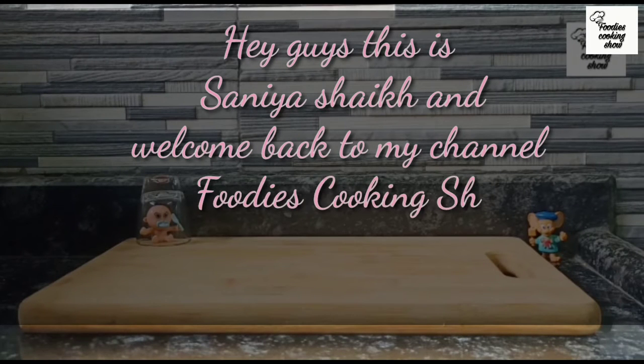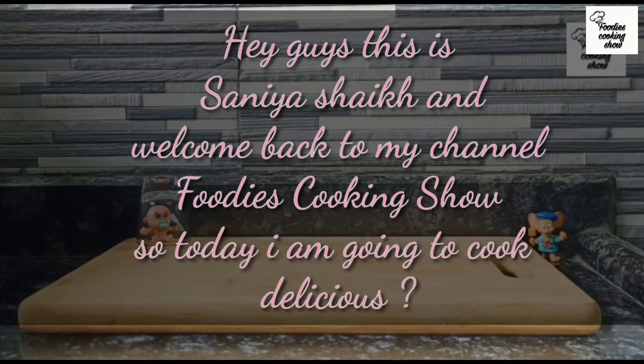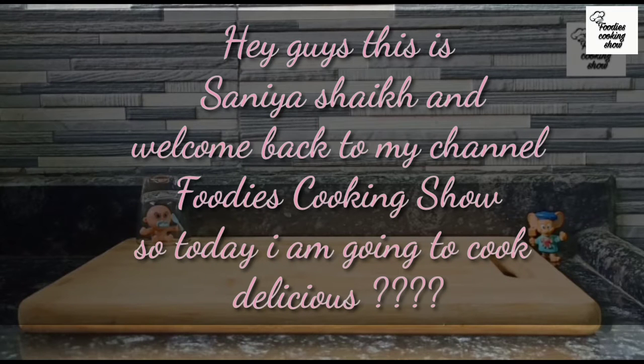Hi guys! This is Sanya Hsieh and welcome back to my channel Fudei Sukenshu. Today we are making mini chocolate mousse. Let's get started!